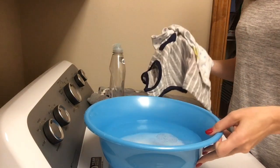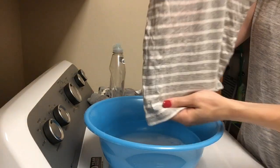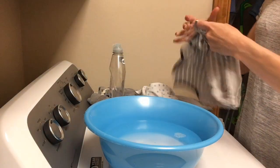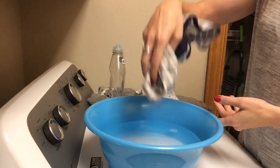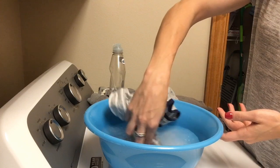I have three articles of clothing here that have a variety of different stains. This one has sidewalk chalk — you can see a pinkish hue there. So you're going to take it and dump the stained part of the clothing into the baking soda and water.